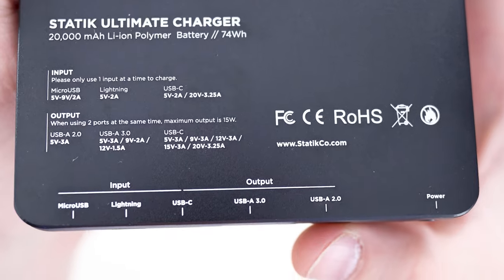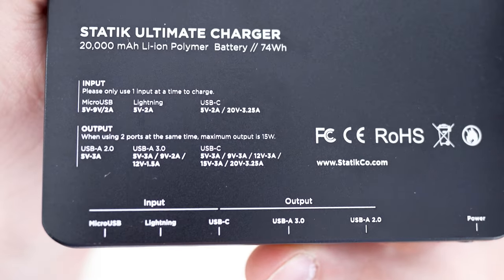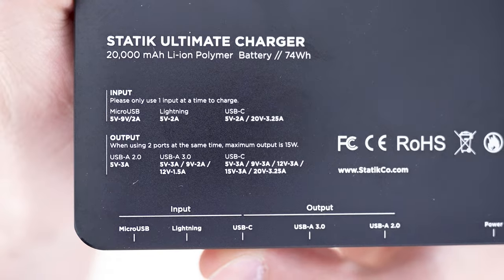Starting on the right, you've got your power button, a 2.0 USB-A, a 3.0 USB-A, and then your USB Type-C.